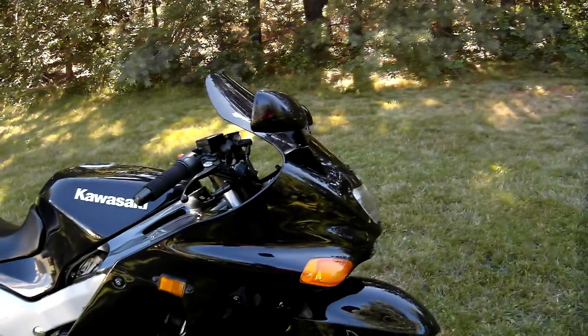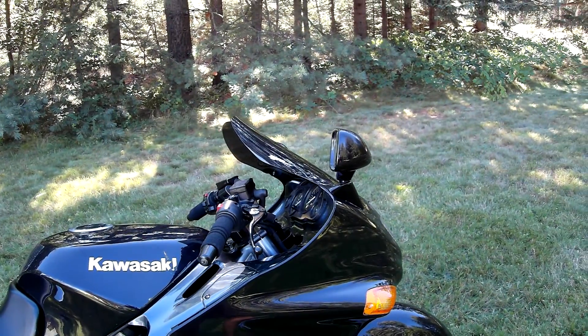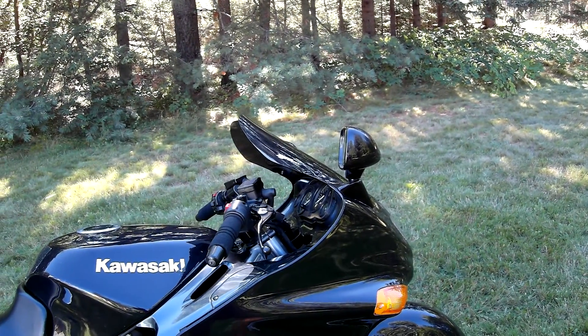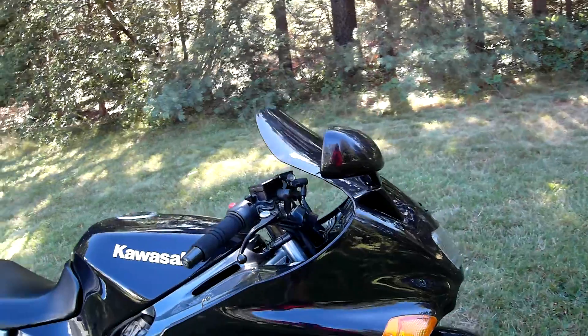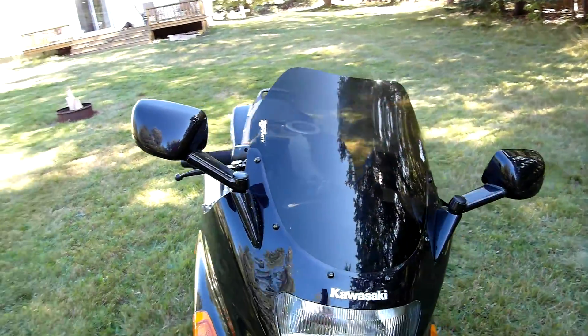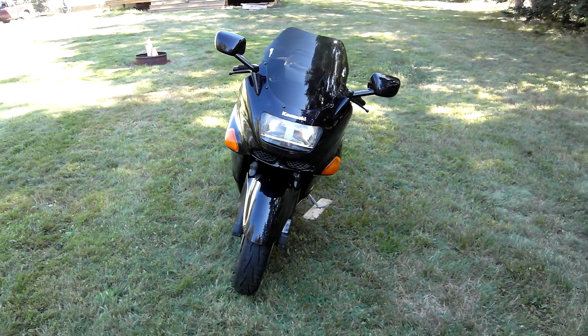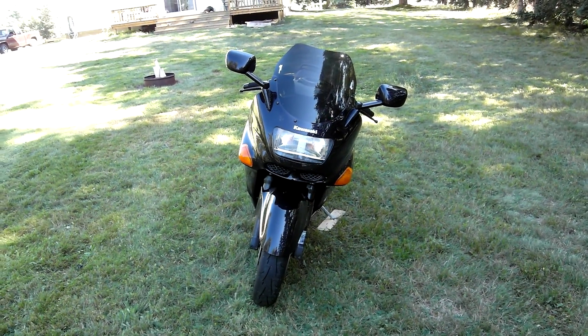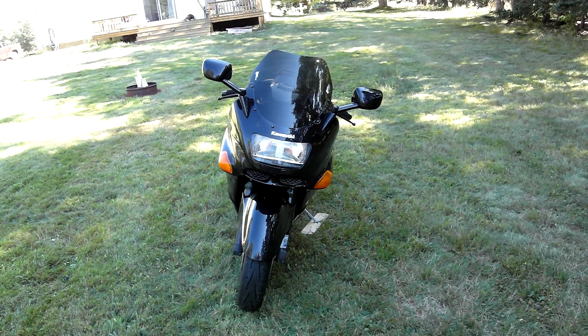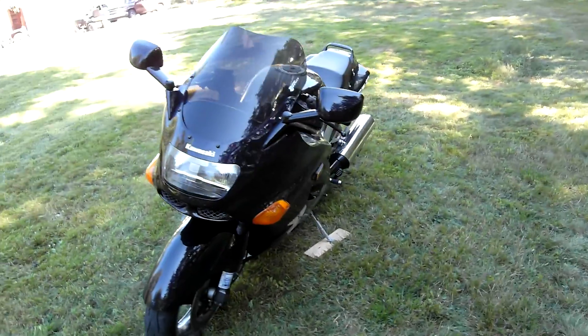Put the Zero Gravity touring windshield on there, which looks nicer than the stock one also.